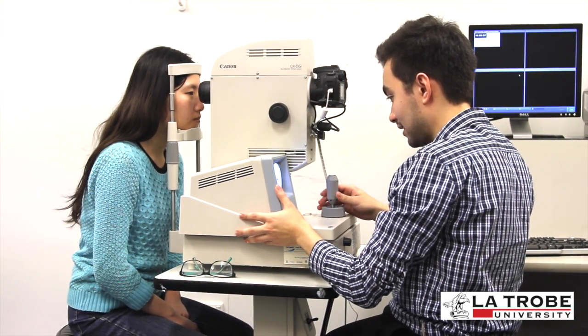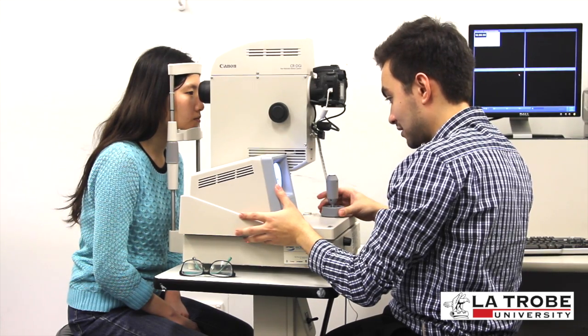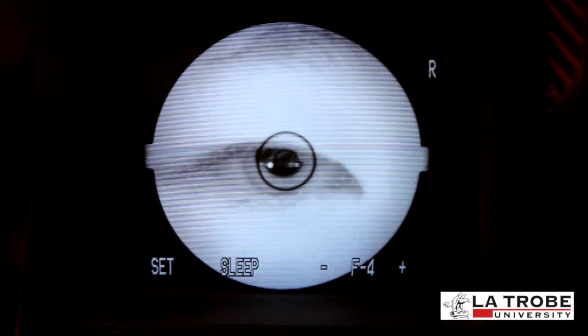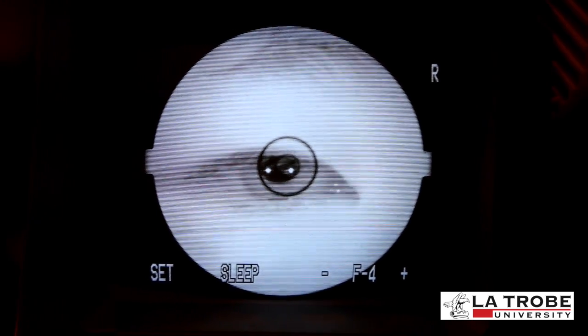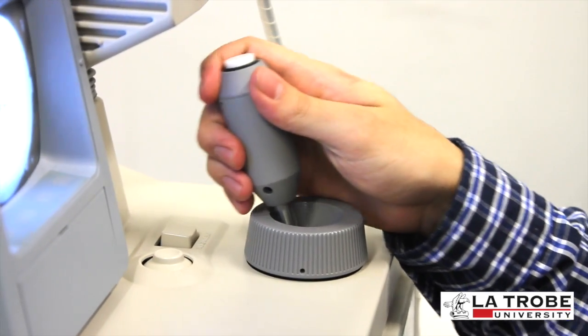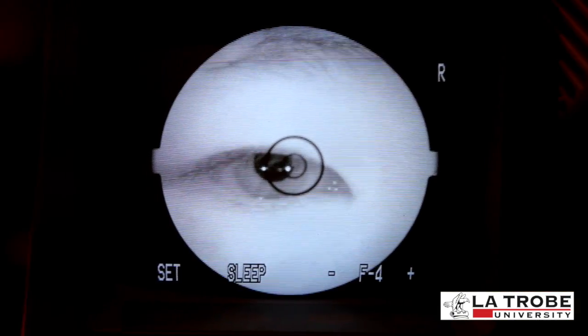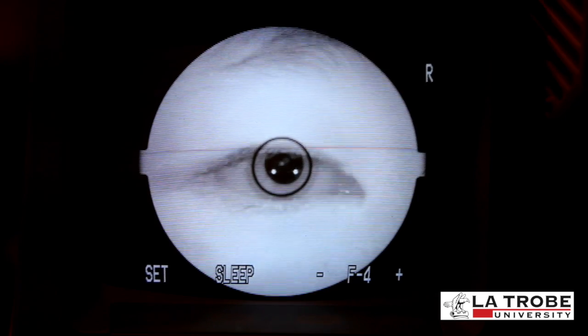'Keep looking at that light and I'll let you know what you need to do.' Firstly, align the circle on the screen with the patient's iris and pupil. Move the joystick forward and backwards and rotate the height adjustment wheel until the upper and lower sections of the pupil meet, and ensure that the three white dots are in position.